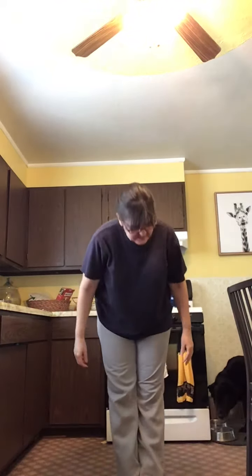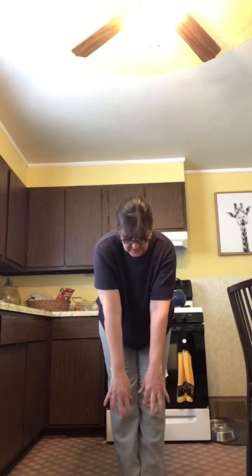Next is rain. Bend down, wiggle your fingers like the rain.